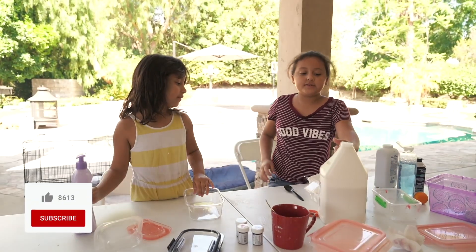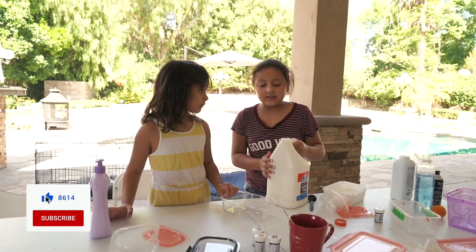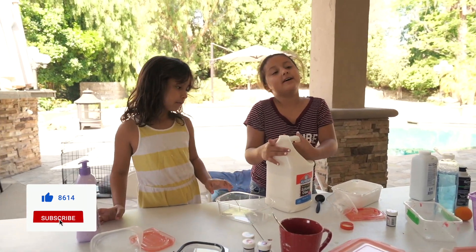You're going to add the glue. And if the glue is too heavy, like this gallon, tell the parent to help you pour it because it could pop.